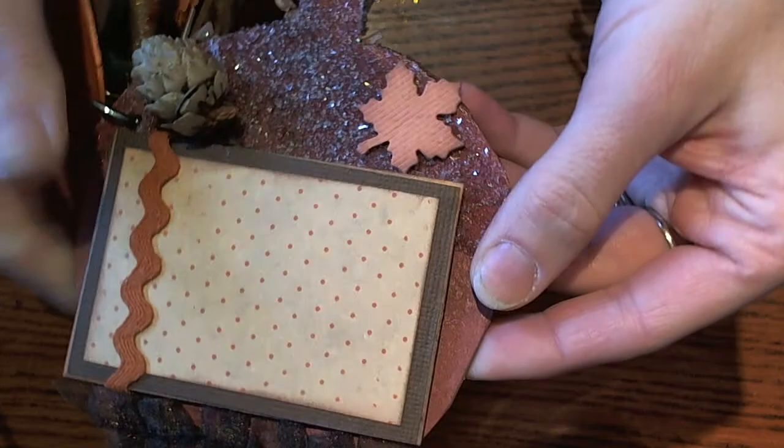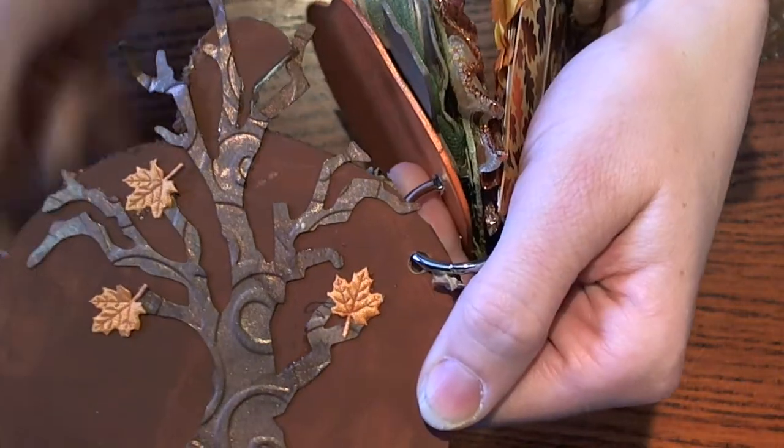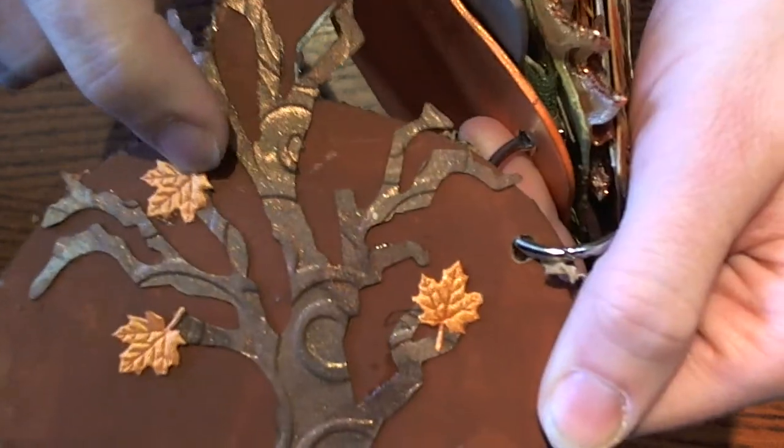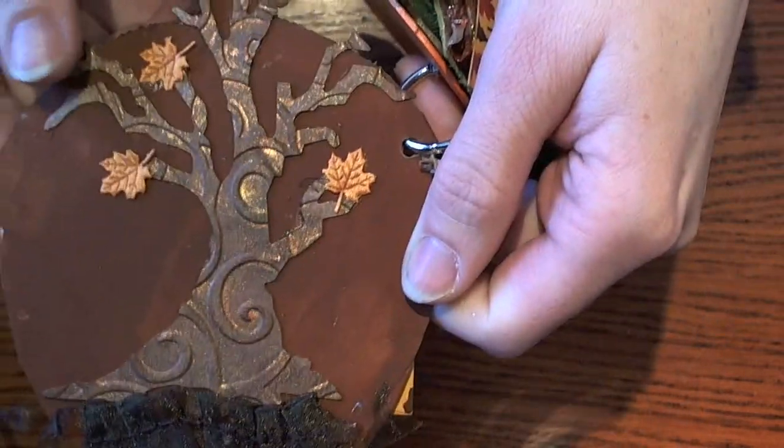Oh my gosh, these pages are just gorgeous! On the back, Kimberly used a Tim Holtz Sizzix tree die and added some little satin ribbon and little leaves. It's beautiful. I love it.